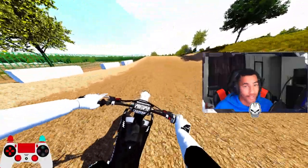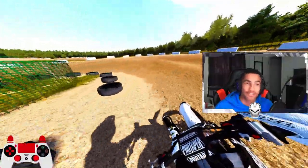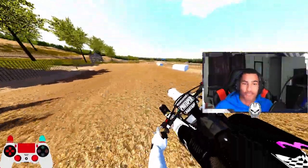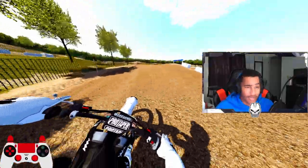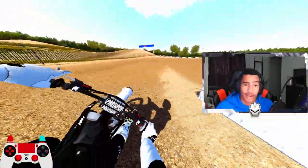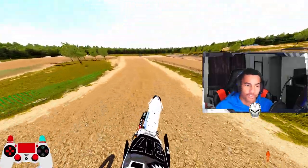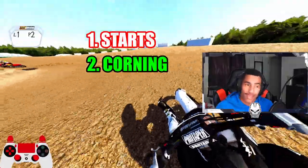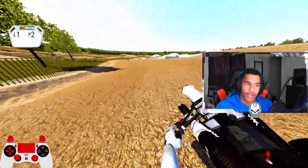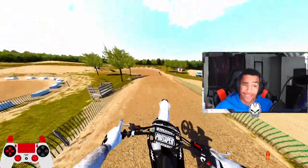Today we got a new series coming out, it's called Training Wheels, and it's with my boy Beanward, Bean Dippy Joe. Today he got the game, he's only 10 hours in, so I'm gonna see about putting this boy up for 100 hours to see his progress. I think it's gonna be a cool journey, cool little series. So today we're gonna be able to cover starts, cornering, and some jumps — see how he takes it. Without further ado, let's get right into it.